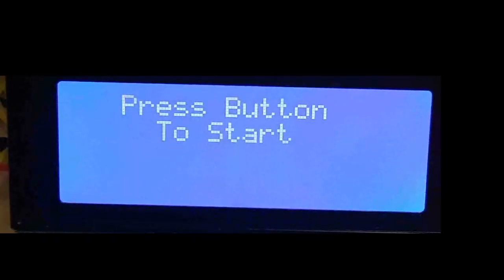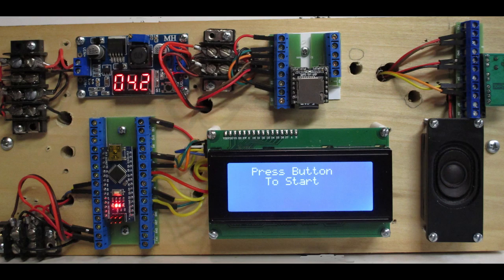And now everything is ready to go again. This animation cost roughly $40, not counting the tree, figure, and miscellaneous supplies.